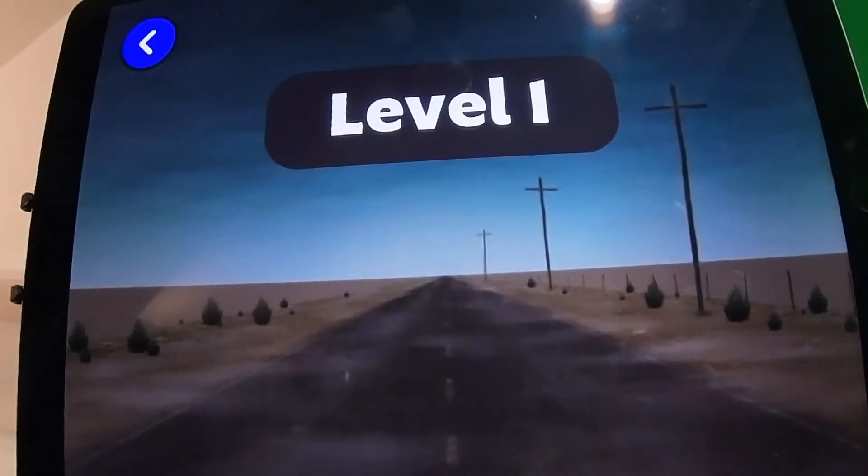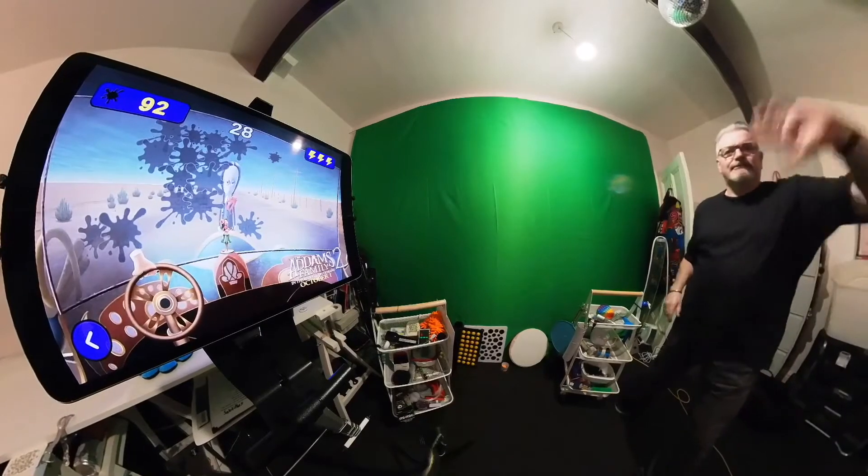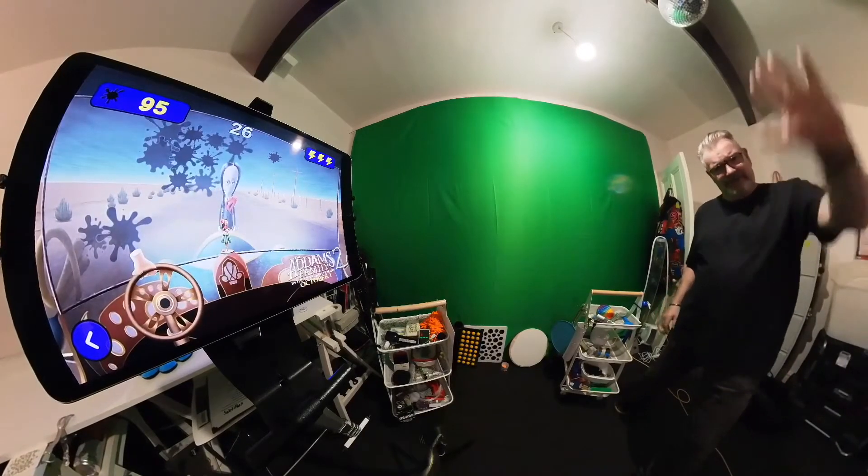Yes, that's what you've got to do — wipe the splats off the screen. Fabulous stuff.